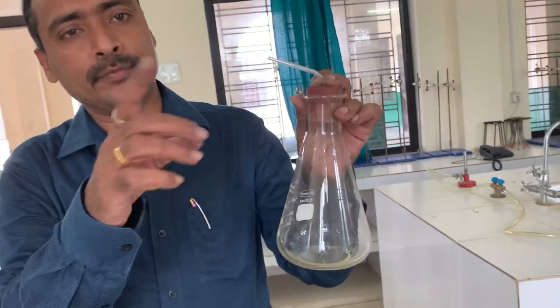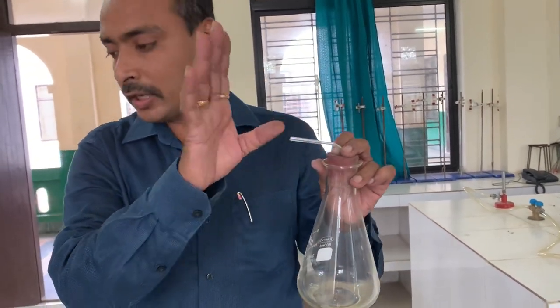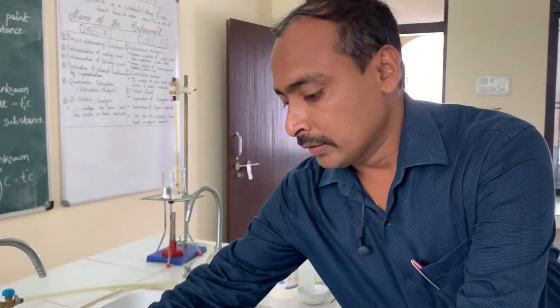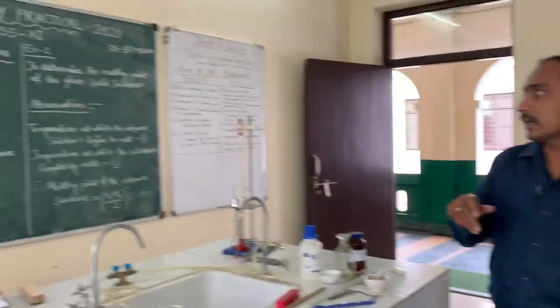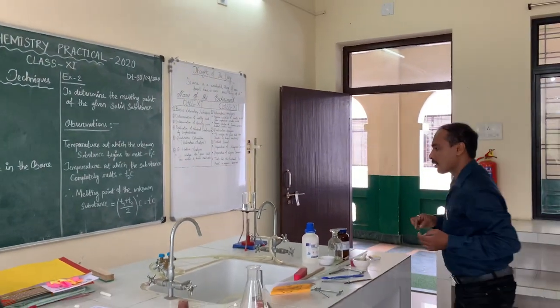Only gas can be coming from the conical flask; the solution remains inside the conical flask. So this is the use of the delivery tube and cork. This is all our experiment number one: cutting glass tube and glass rod, bending of glass tube, drawing a glass jet, and boring a cork.